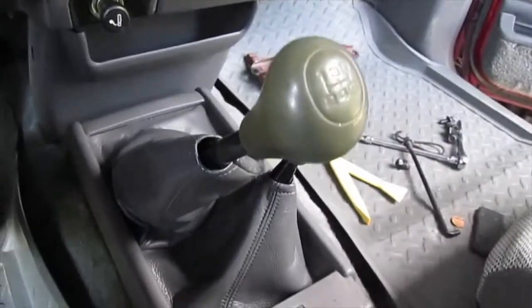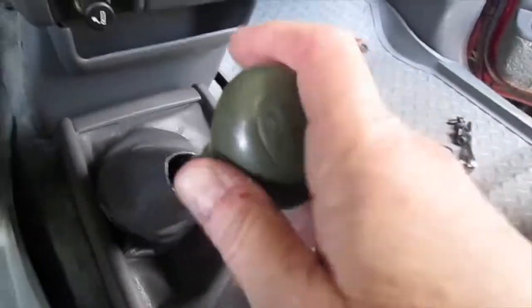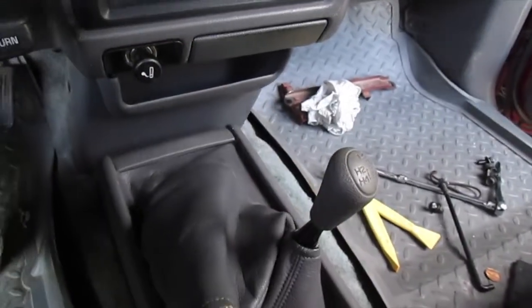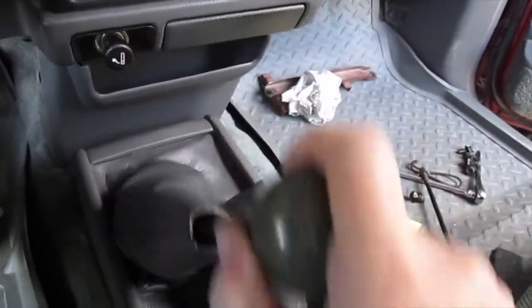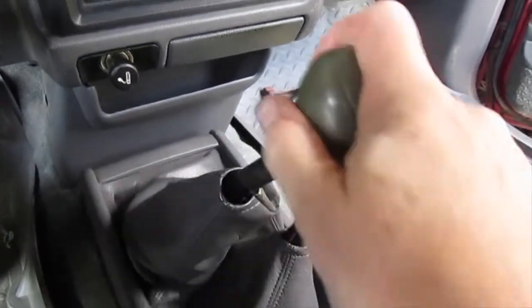I put it all back together again and I'm going to test it out. With the engine off: first, second, third, fourth, fifth, and reverse. Yeah, it works much better!